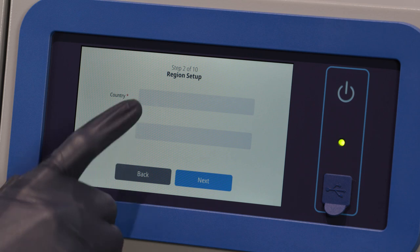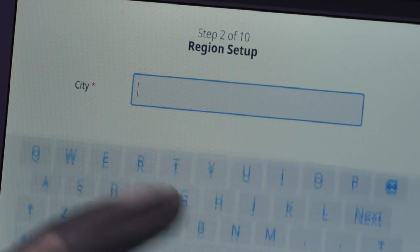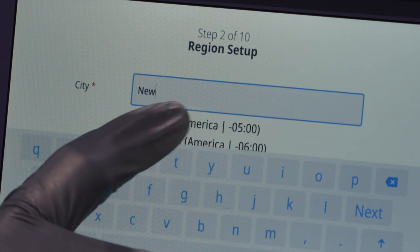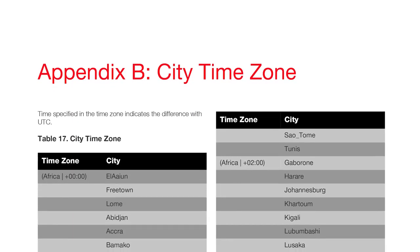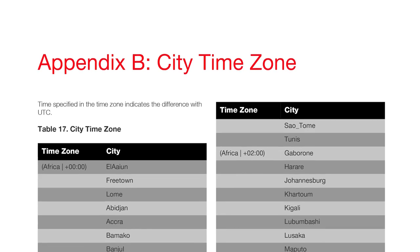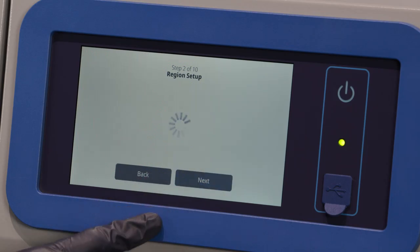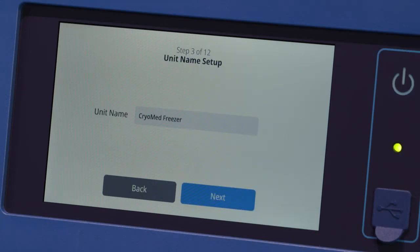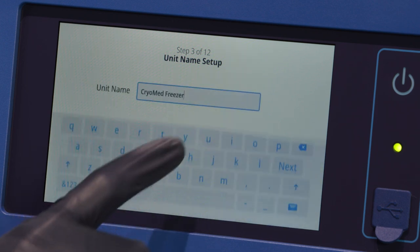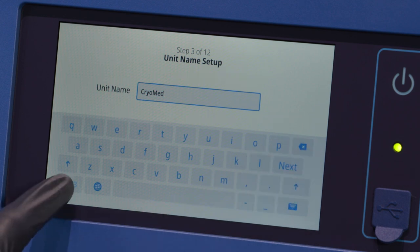The next screen allows you to select your location. Enter the name of the country and the city and select from the list of suggestions displayed. When entering your city into the region setup screen, refer to Appendix B, City Time Zone, and follow the table to select the city closest to your time zone. After selecting the region, press the Next button. In Step 3, you have the option to assign a unit name to the Cryomed. If you have more than one Cryomed in your facility, you may want to consider a unique name for your unit.